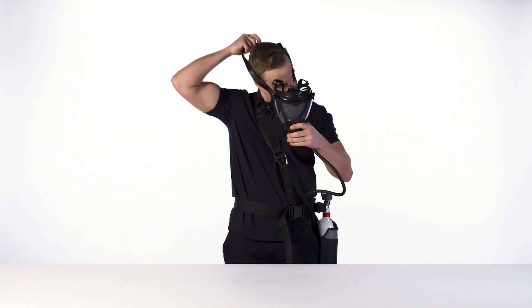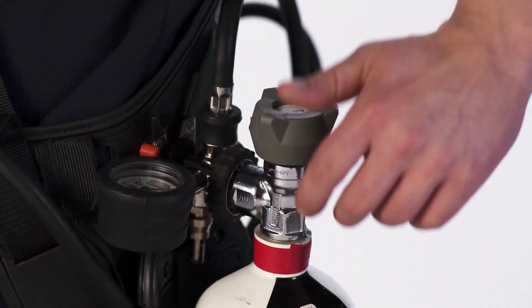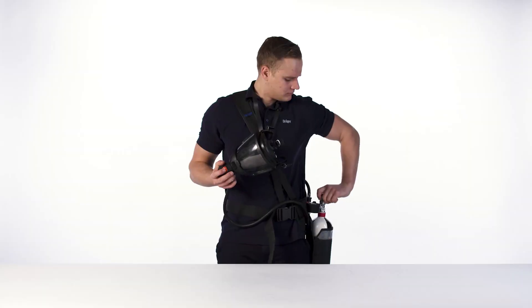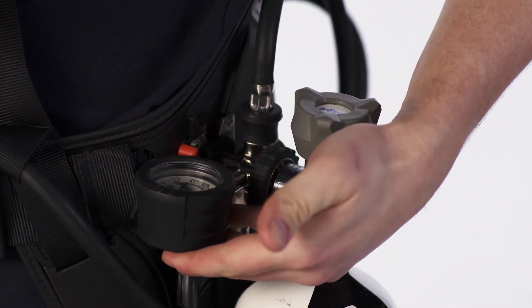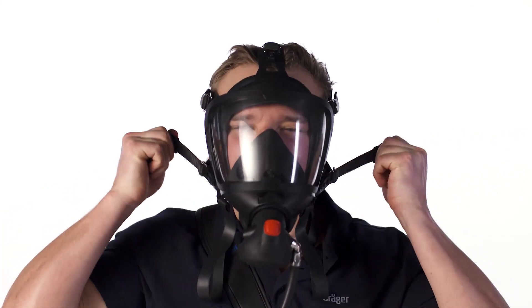Put the neck strap of the face mask over the head. Press the red button. Open the cylinder. Check the gauge. Don the face mask according to the instructions for use.